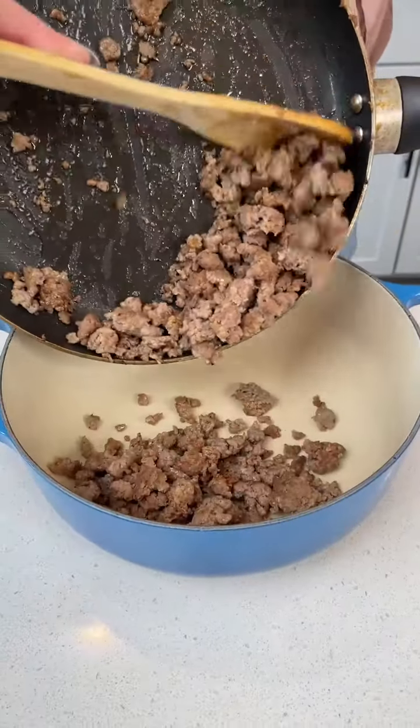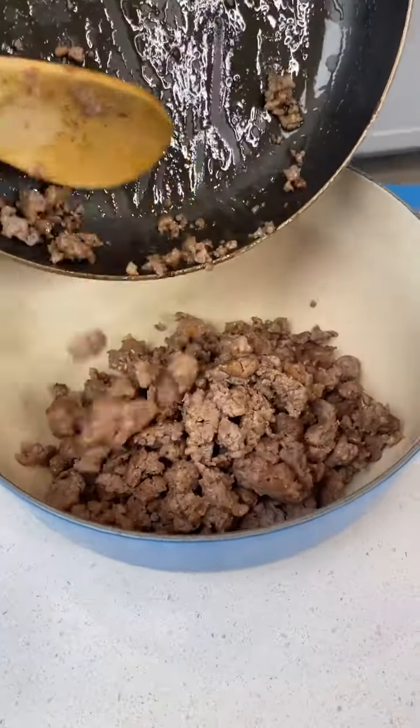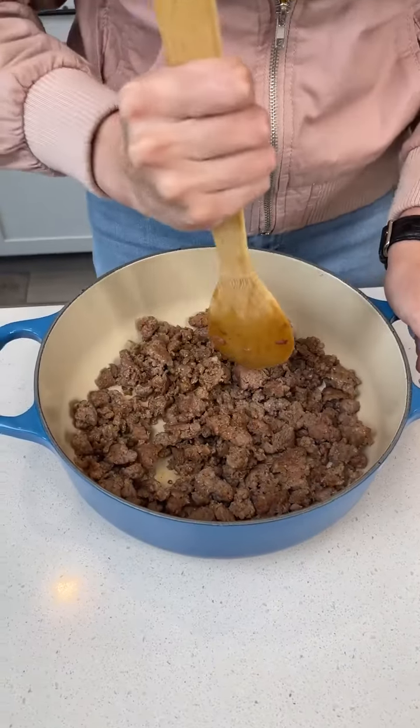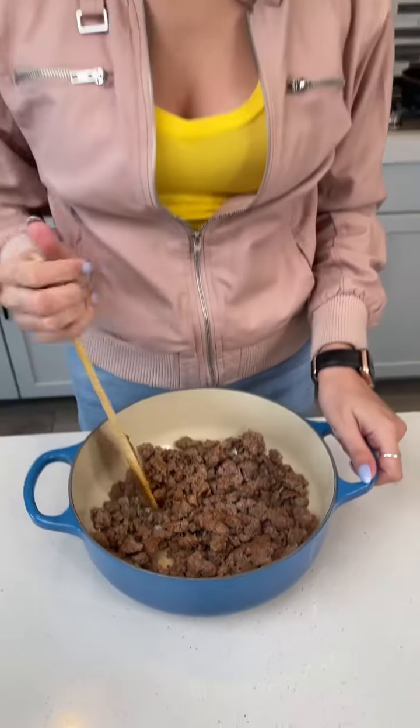We're starting our recipe off today with some cooked breakfast sausage. This is actually a Dutch oven. You want to use something like a cast-iron skillet or something that you can put in the oven.